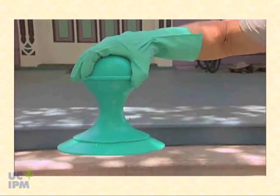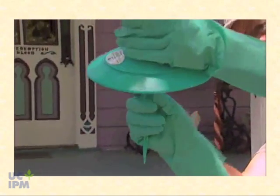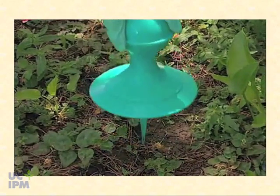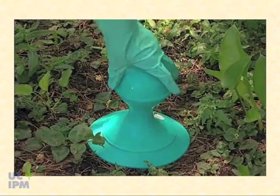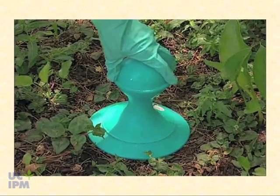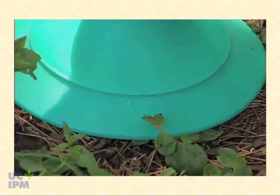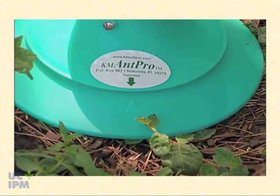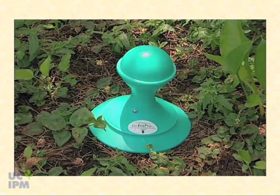Turn it over and you're ready to place the bait station. We have a stake for inserting in the ground as an anchor. We're going to insert it in the ground — if it's real hard soil, you might need to start the hole with a screwdriver. Once you have it stationed in the ground, merely turn it a half turn. The arrow joins up with the other arrow on the base of the station and it's activated.